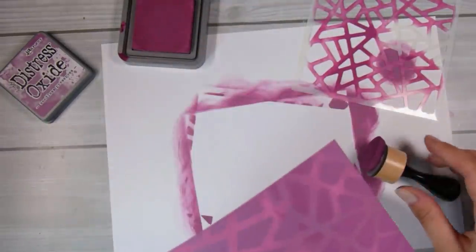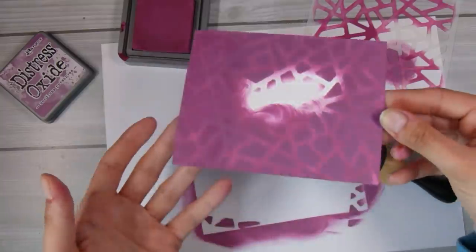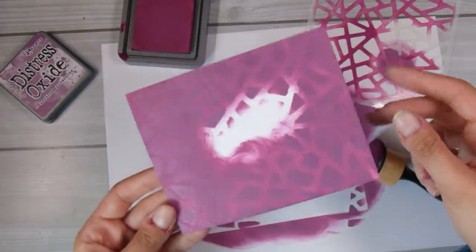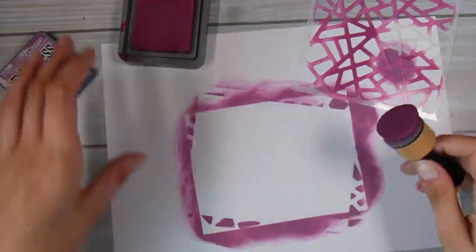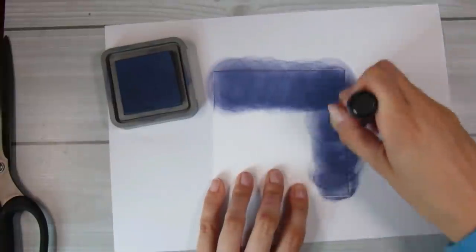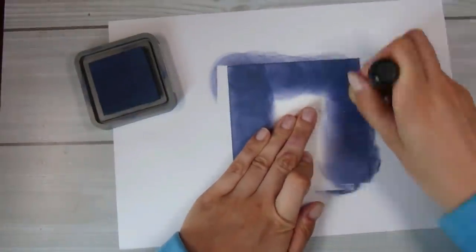I did want to mention — you can see that the stencil did not cover the whole front of the panel. I just shifted it down and although it doesn't match up perfectly, you would never notice that it doesn't quite cover the whole front. You can just make do and no one will notice those small imperfections.